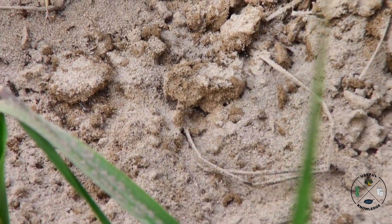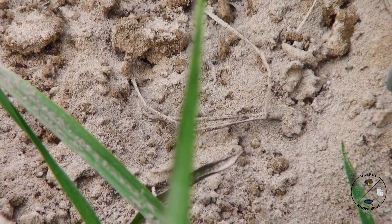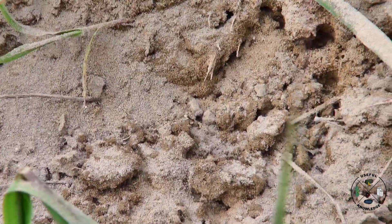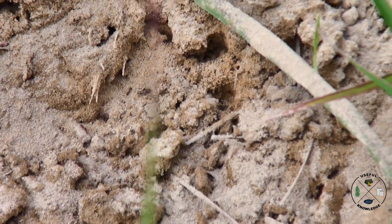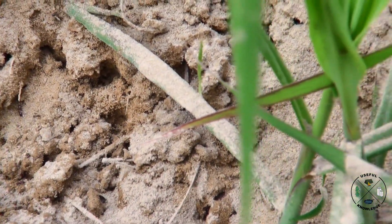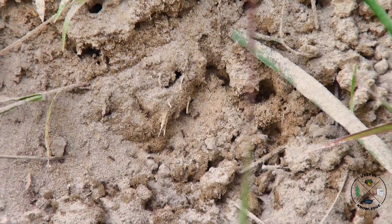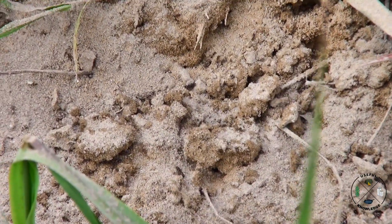What happens when I put diatomaceous earth around the mound is the workers will quit foraging for food. Once that happens, your queen is going to die and the mound is going to die. The best thing about this is I'm not putting chemicals anywhere near my sugarcane plants that can be absorbed by the sugarcane.